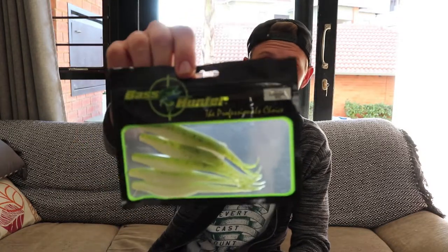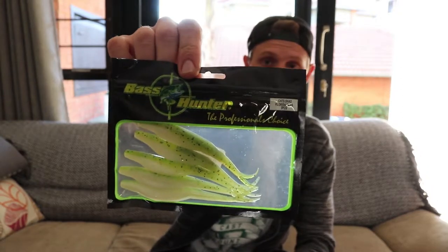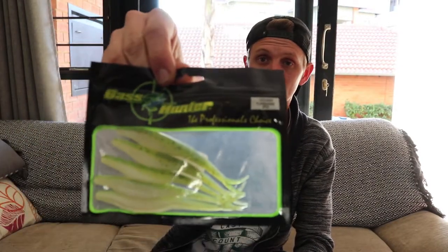Then I bought a fluke-style bait. McCarthy actually calls them a four and a half inch tiddler, in a watermelon color. Then there's another local company called Bass Hunter — this is a fluke-style bait called the Cat Shad Florida Bass, and you get five in a packet.